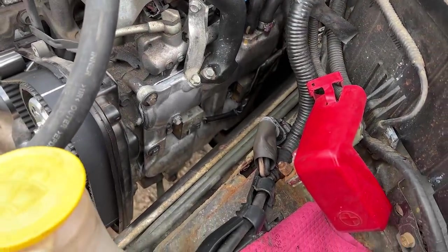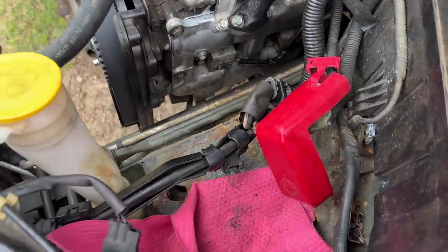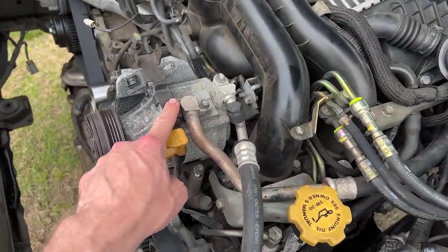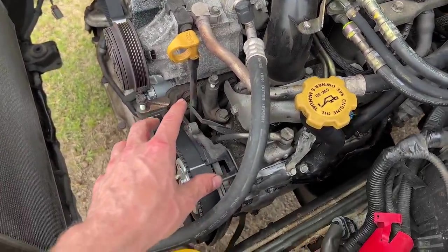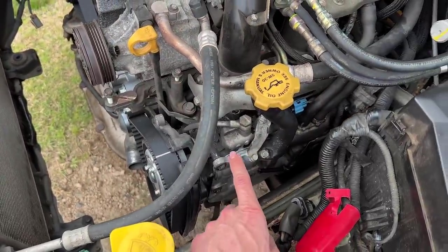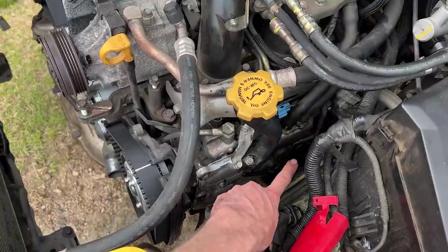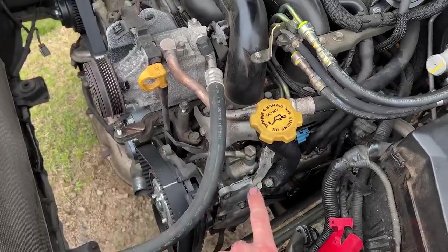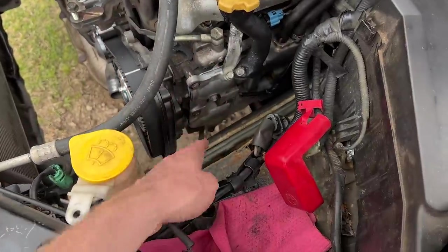Moving on to the driver side cam cover - this one is a little bit more involved. Take your wiring harness - this is the main harness for your AC compressor clutch, your alternator, and your air pump. You want to remove your air pump: two 12 millimeter headed bolts, a hose clamp with a flat duct, and a 10 millimeter headed bolt that holds that duct in place. One electrical connector and you can get the air pump out. Once that's out of the way, take the wiring harness, pull it back through and tuck it over.